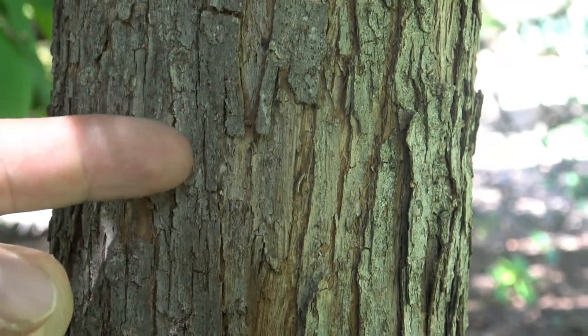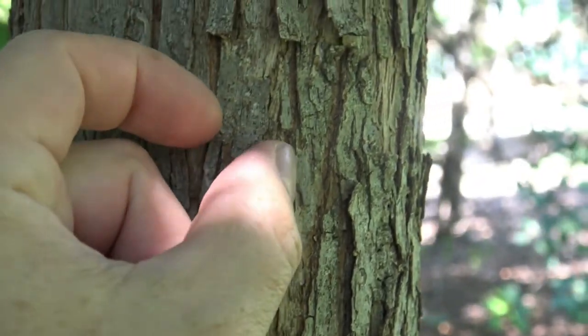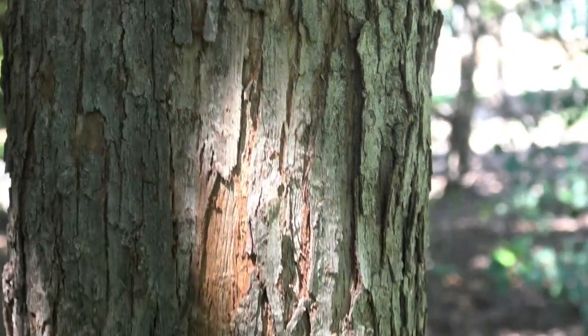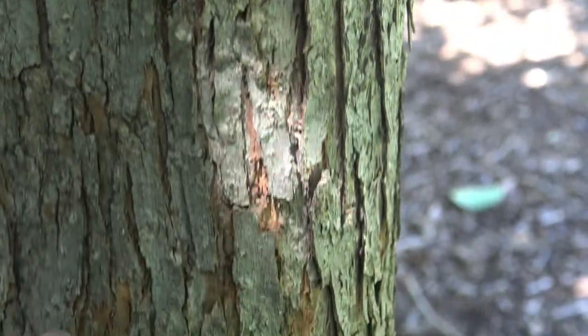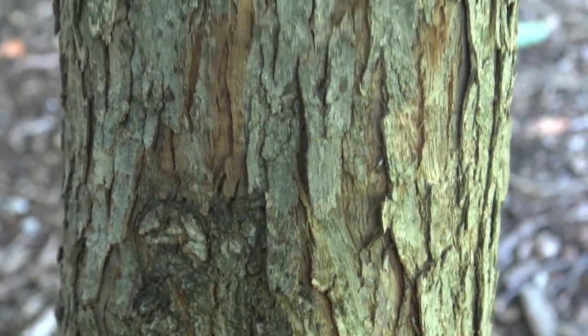The bark on ironwood has thin strips that start to peel or almost exfoliate off. As it goes down the trunk, you can see that it doesn't develop very thick texture or very thick furrows or ridges.